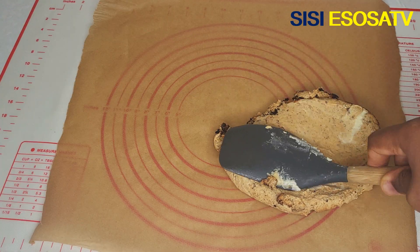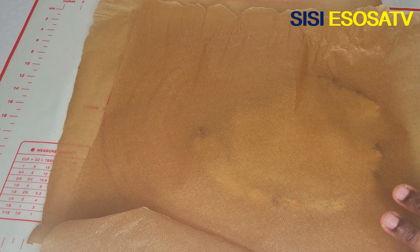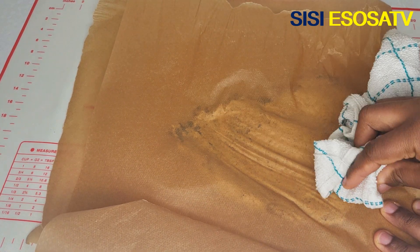Then I'll transfer it onto my work surface and spread it out.